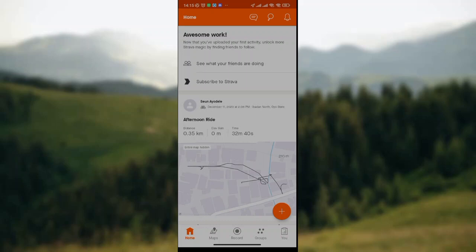Hey guys, welcome to today's tutorial. I'm so excited because I'm going to teach you how to add friends to ride in Strava Hub.